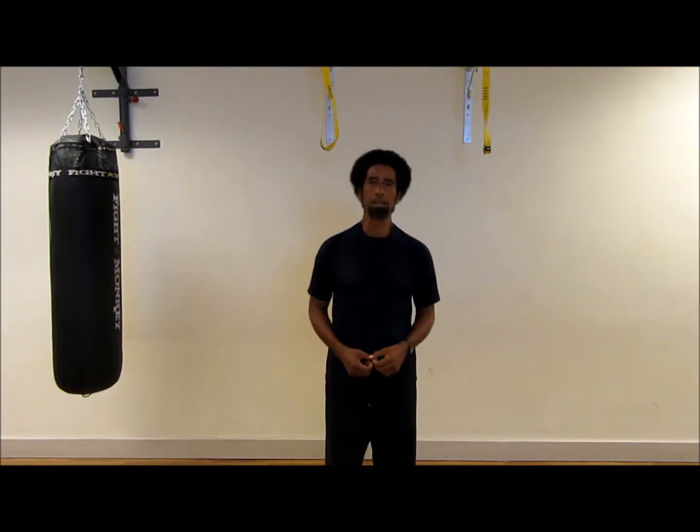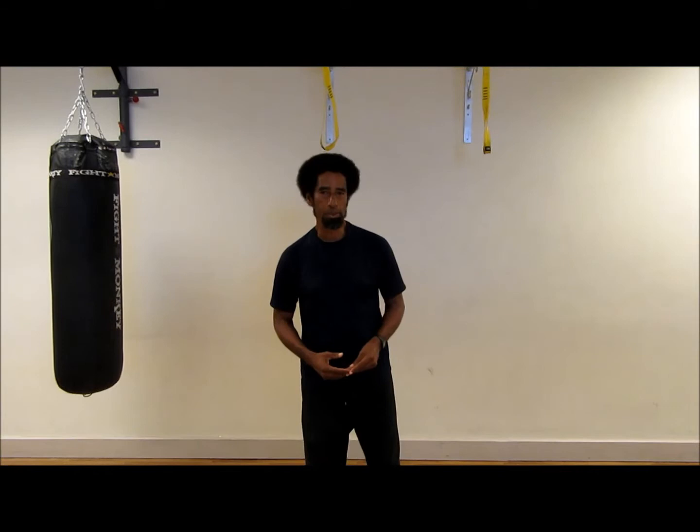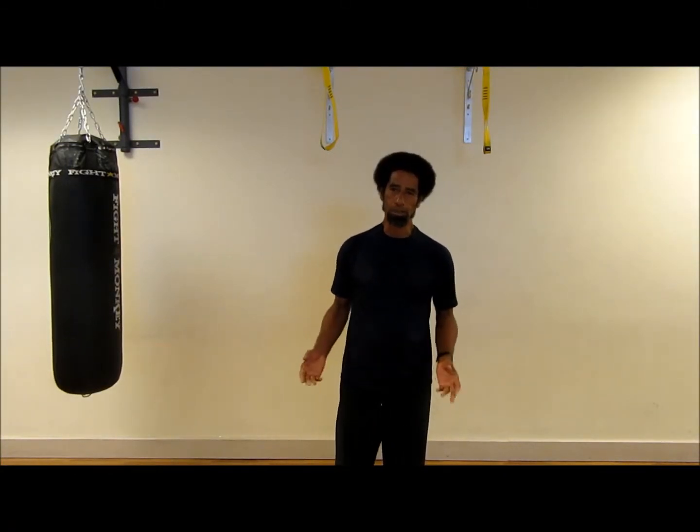Muscles affected will be the gastrocnemius, the gluteus maximus, the hamstrings, quadriceps, the rectus femoris, and the soleus.